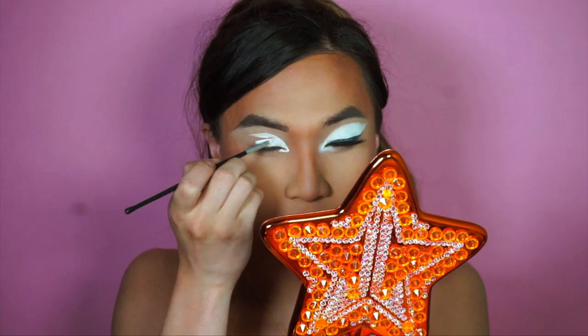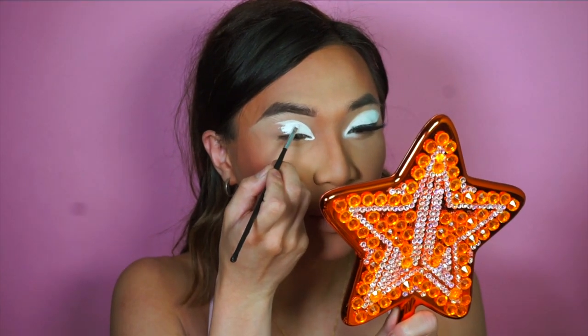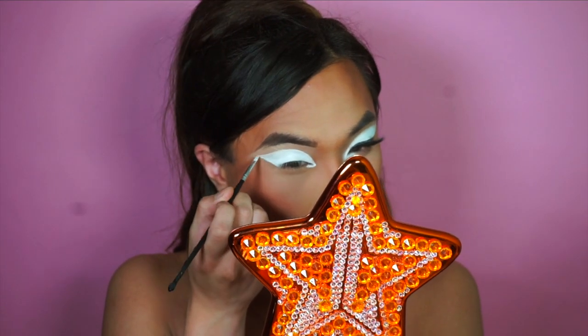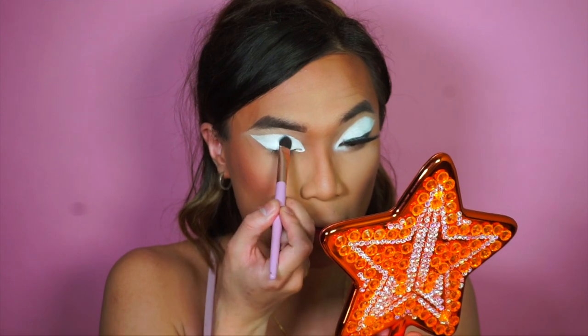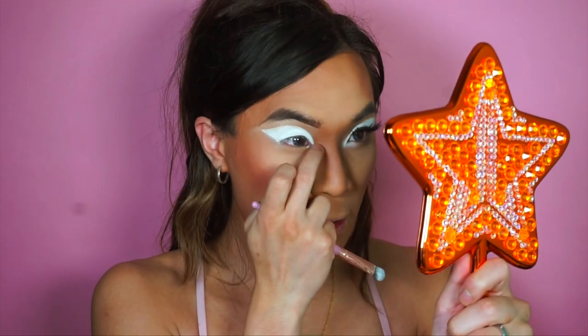We're going to cover the whole lid with white. I'm also using my EYN Bright Matte Palette from Beauty Bay — I featured this in my latest haul. I'm using White Lace, which is a matte white color. You want to use a matte white for this. Before the white cream liner creases, you want to set that down, and then on the inner corner you want to smudge the cream.